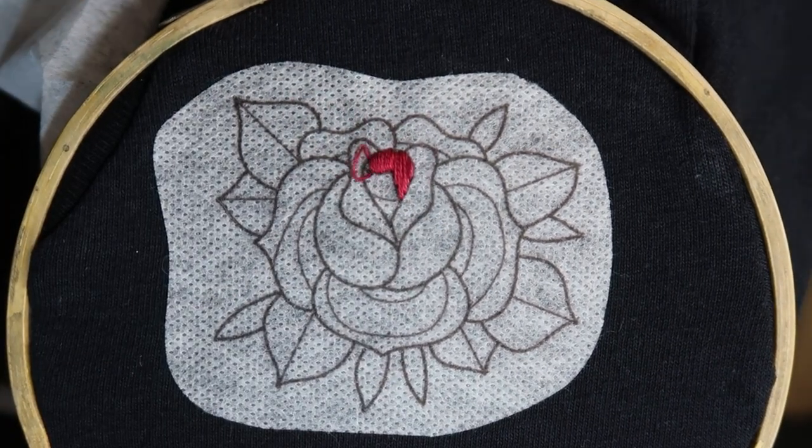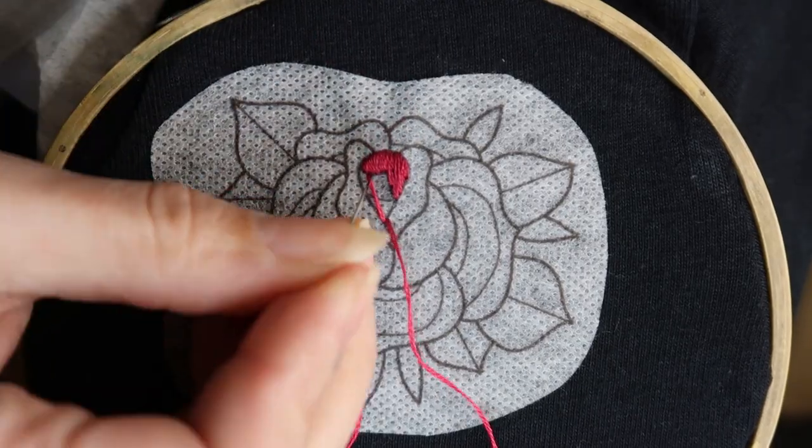If you'd like to watch me embroider this rose, I have a full time-lapse video available in the card above or in the description below.